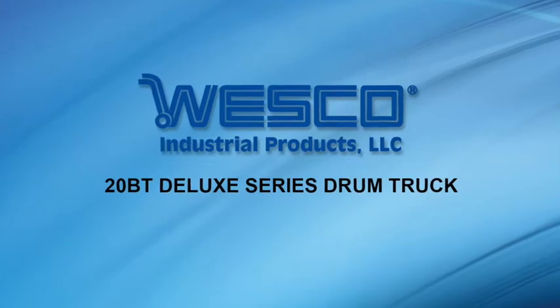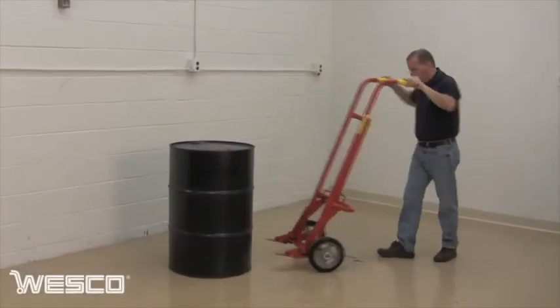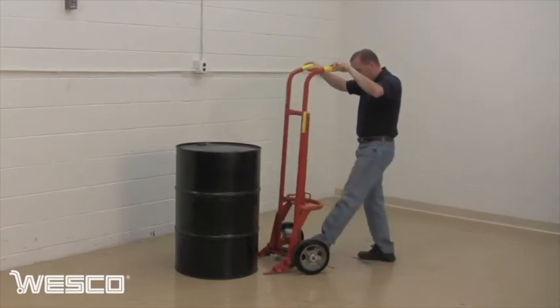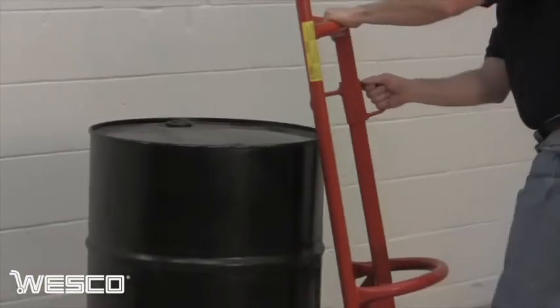The 20BT Deluxe Series Drum Truck handles steel 30 and 55 gallon drums. Simply position the nose prongs against the base of the drum, slide the chime hook into place, and pull back on the handles.